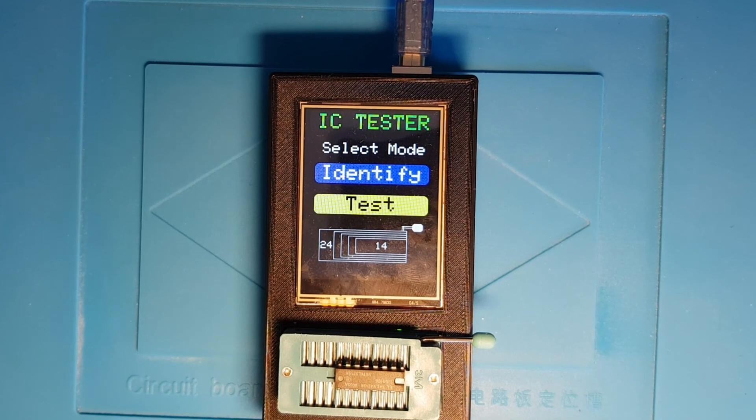That's a quick overview of the modified IC tester. Let me know if you have any suggestions or other comments.